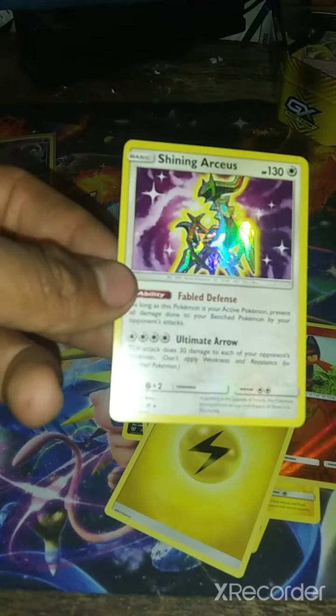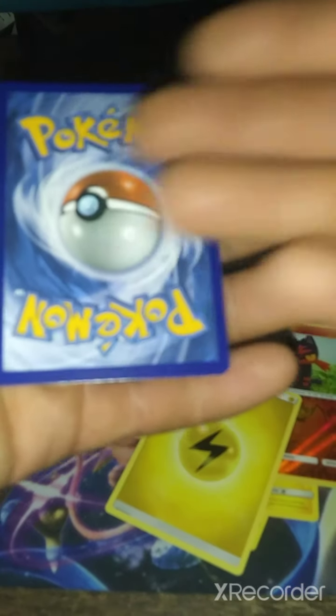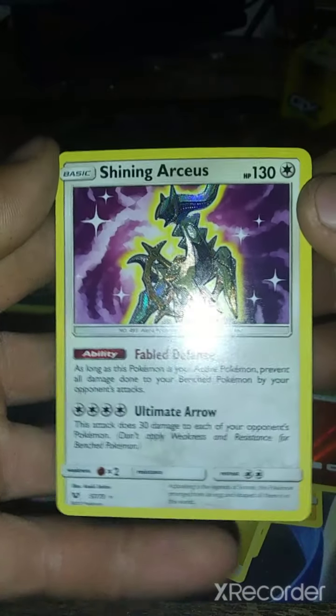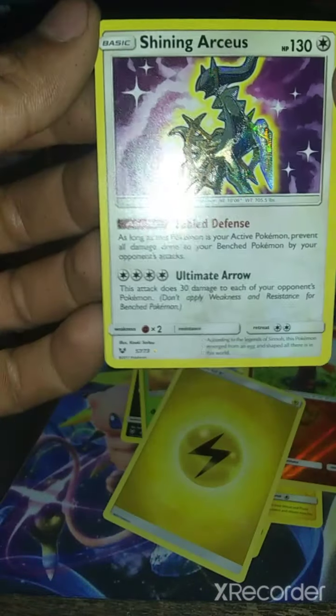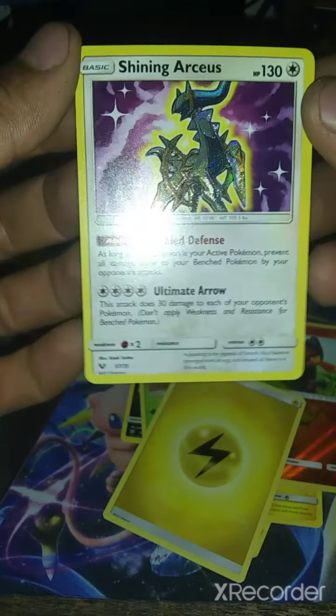This is the first time opening a Shining Legends pack. I'm pretty surprised how it is. As you can see, it's rainbow textured — it has a nice texture to it. Not sure how you grade these, like saying if it's very well. It's pretty awesome texture. Would you like the flash on or flash off? Let me know.